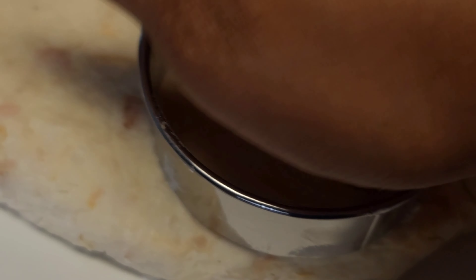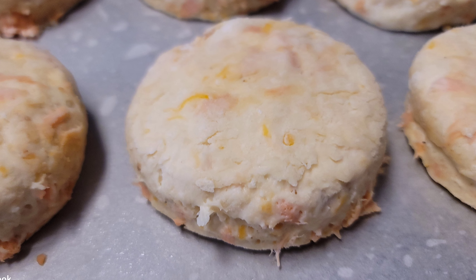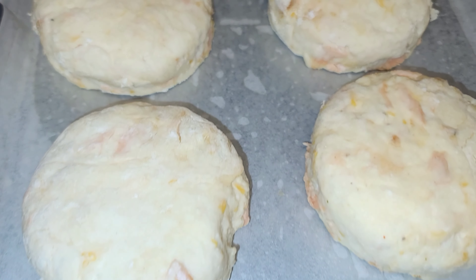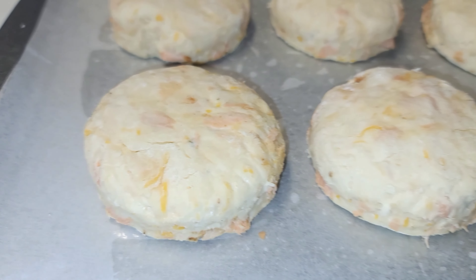I'm pulling that apart — you can use a fork and shred the salmon out and add it to the biscuit mixture. Now I am going to use my hand and just slightly pull this together. Please do not over-knead your biscuits. Then we are going to cut this out in our desired sizes.